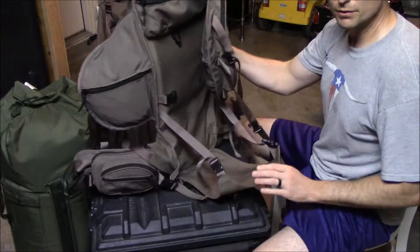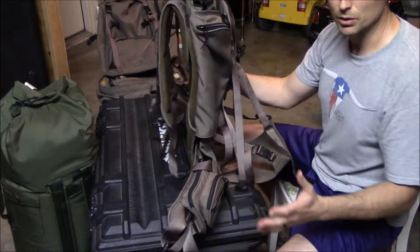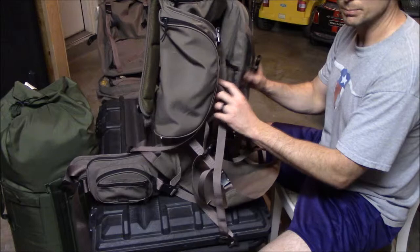First thing I'll go over: this is a heavier frame. I think it weighed in around five and a half pounds — just the frame, all this included, buckles and everything. It has a lot of buckles, but hunting packs tend to have a lot of buckles so we're not gonna knock it for that. It is a little bit on the heavier side for hunting bags, but it is a pretty nice pack for what you get.